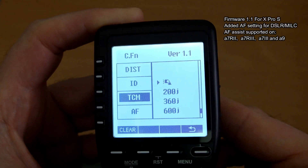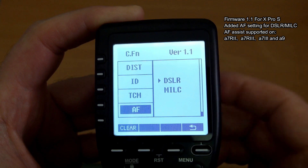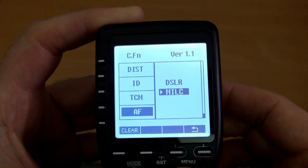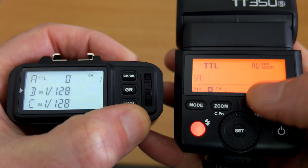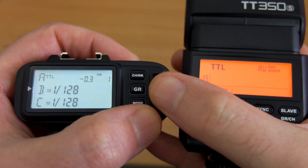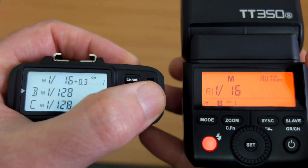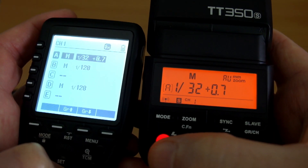Another update in the AF settings — you have DSLR and MILC options. They've added AF assist on the XPro for some mirrorless cameras; on Sony, that means the more recent full-frame models. Godox does tend to update these reasonably frequently. As far as changing settings and transmission goes, I haven't noticed any difference at all between the two — they both change the TT350 I have here even at close range. There have been a lot of firmware updates for the original X1T which have improved its close-range radio ability.